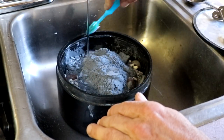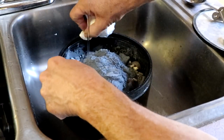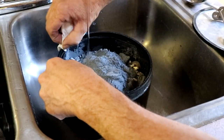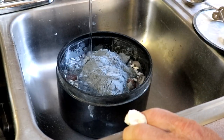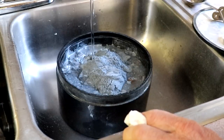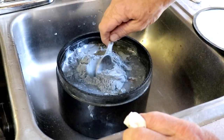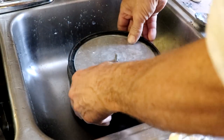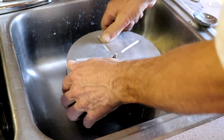And now once again we're just going to fill it up so the water comes just over the rocks.